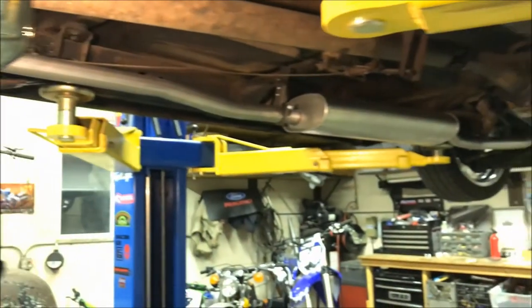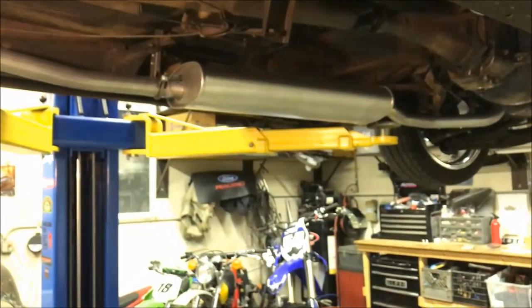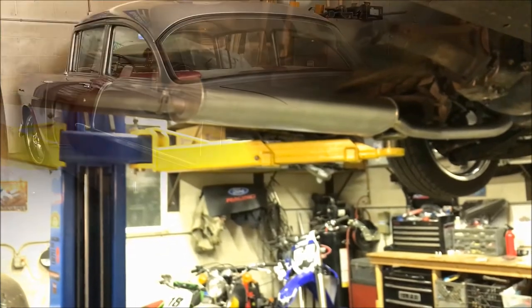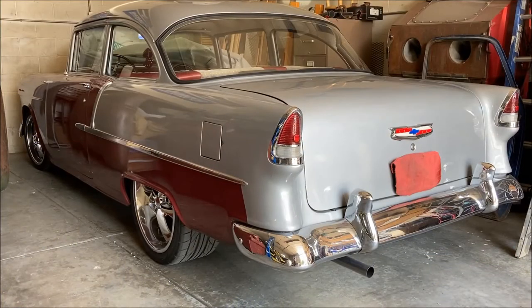For now, just wanted to finish off the exhaust. These parts work really well, I'm happy with them, so I'd recommend them — go give them a shot.